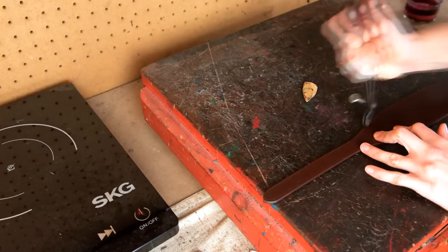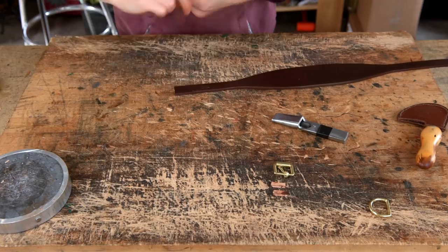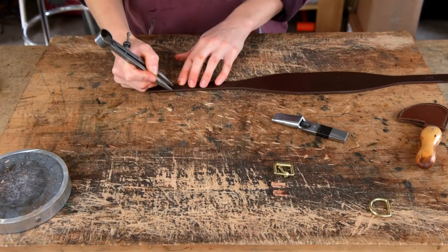Once we've stained, we're going to mark out and punch our crew. Set your dividers and draw two little guidelines either side of that crew mark to make sure it fits the crew you're going to be using. Once you've finished marking out where the crew is going to go, you can also even up your holes, and then punch the crew all the way through your dog collar.